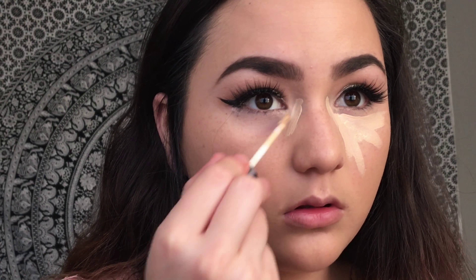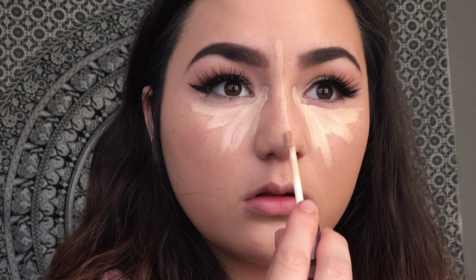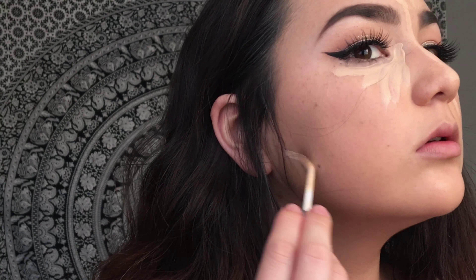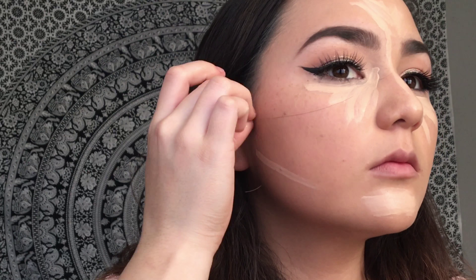Now I'm taking my Urban Decay Naked Concealer in the shade Light Neutral and I'm highlighting with this, and I'll also be doing some cream contouring. Place the highlight underneath the eyes, the bridge of the nose, underneath where you put your contour, your chin, and the center of the forehead.